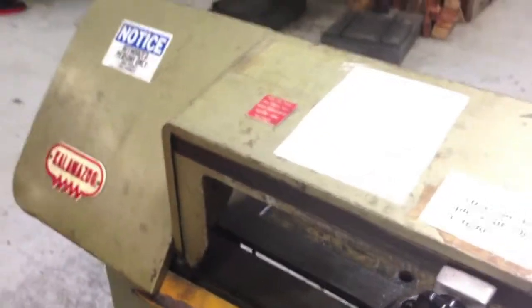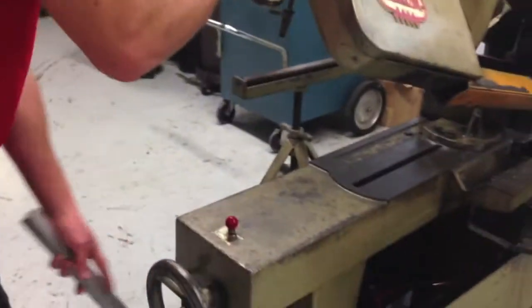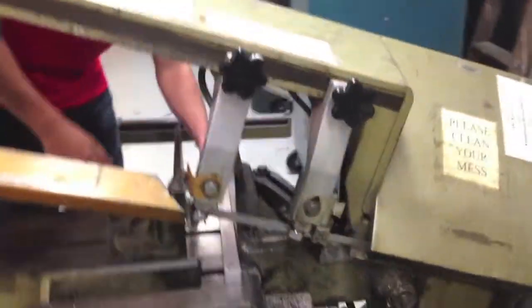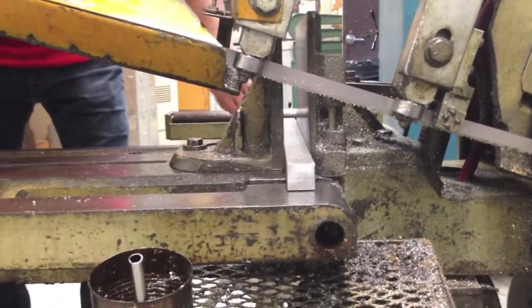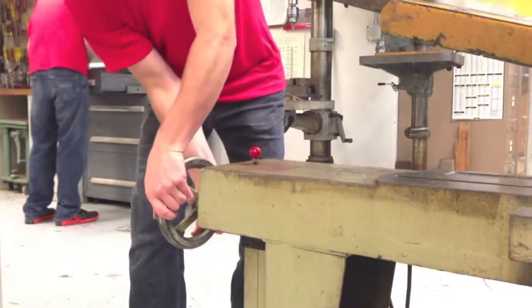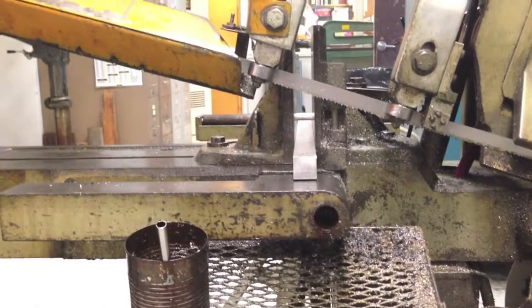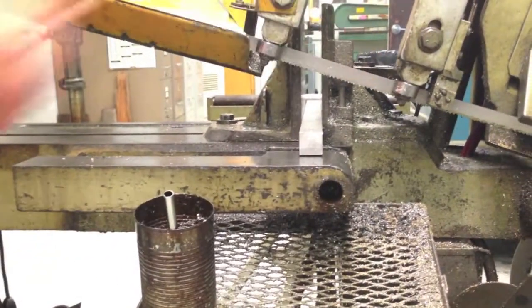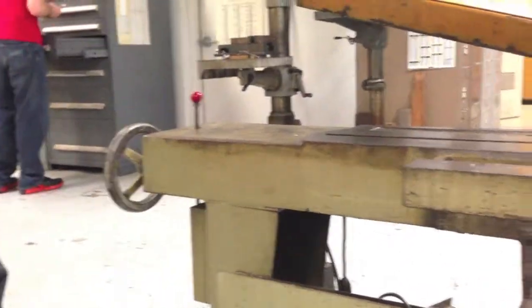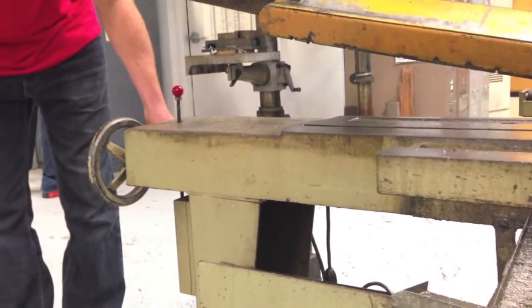I'm going to cut aluminum since we just set it to aluminum. You raise this up, turn it to the vise, and then close it to the vise. Put it in here, close it, and tighten it with the wheel right here. Tighten the work piece. Always check to make sure it is tight and not going anywhere. It's self-lubricating, but sometimes you can add more oil. Turn it on, and then slowly move the blade down to the work piece with the little lever.